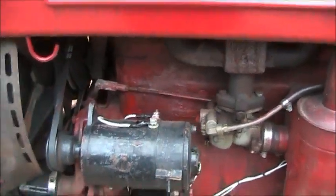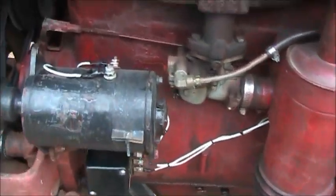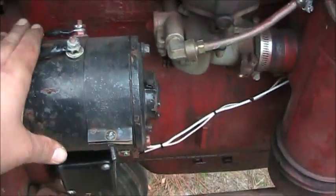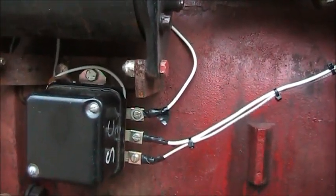I just recently rewired the generator, put new wires that were not hooked up before. I've got these two A and F terminals, and I've got the voltage regulator hooked up also.